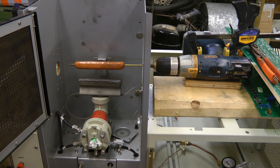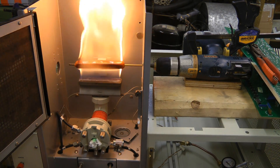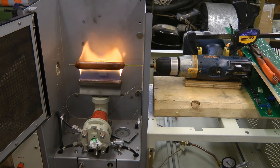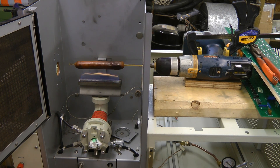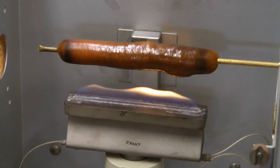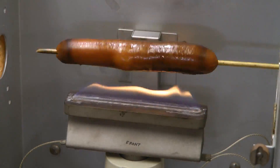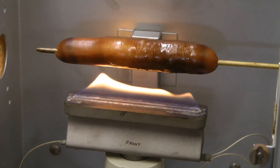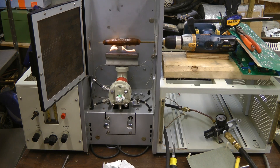Anybody up for some atomic absorption hot dogs? I hope you found that atomic absorption spectrometer and cooker video interesting. Thanks for watching.